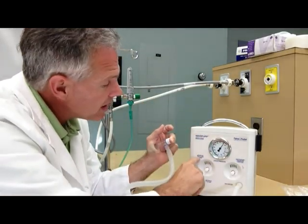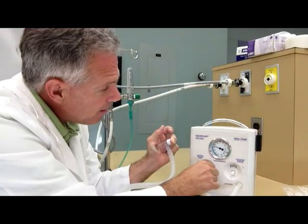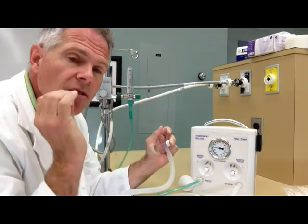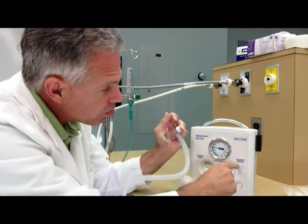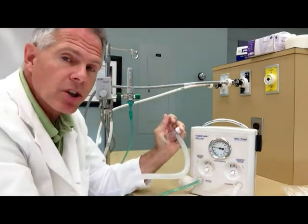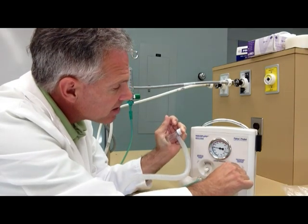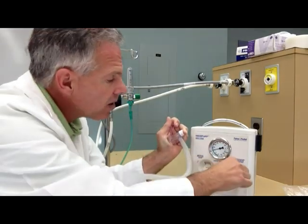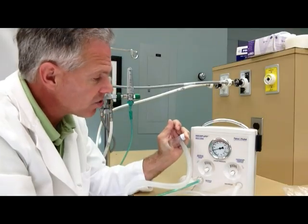The next thing I want to do is set my maximal pressure relief. I turn that counterclockwise and I'm going to set that at about 30 centimeters of water pressure. We shouldn't have to use any more pressure than that to ventilate our neonatal patient. The next thing I'm going to control is my inspiratory pressure control, and for our purposes today I'm going to start off and set that at 20 — that's the maximum pressure that should be delivered to my patient during resuscitation.